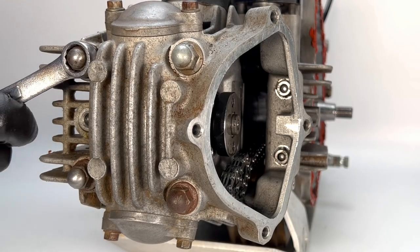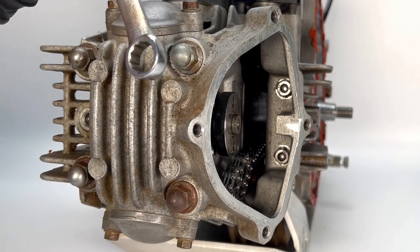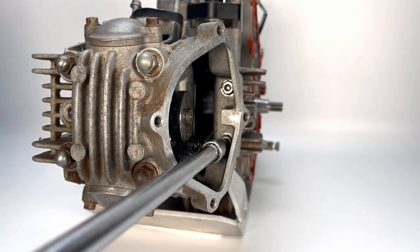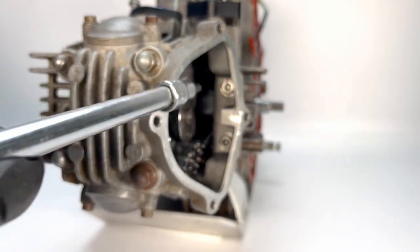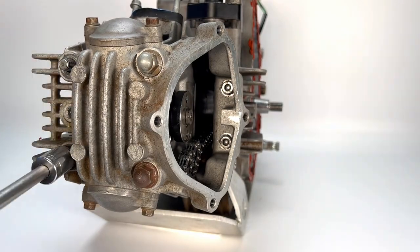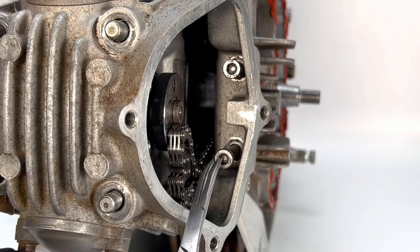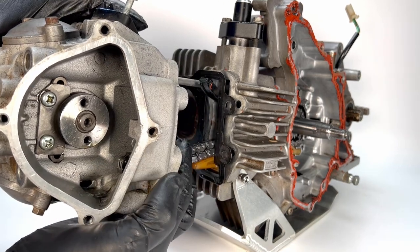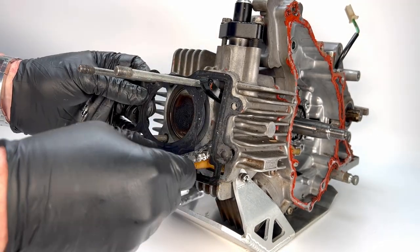On to cylinder removal. In a crisscross pattern, slowly and incrementally loosen the four cylinder head nuts and the two cylinder head bolts. Once loose, remove all six. Then remove the cylinder head and the cylinder head gasket.